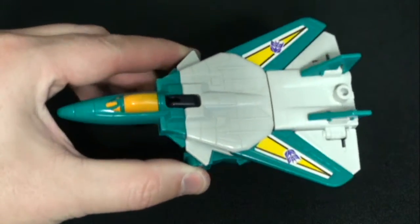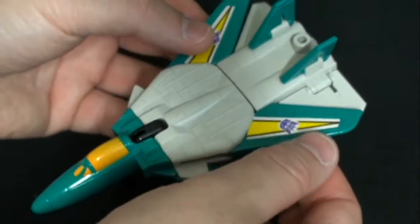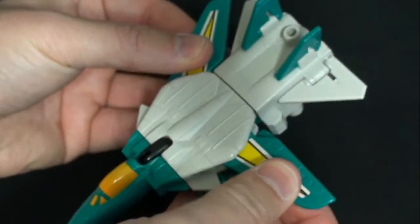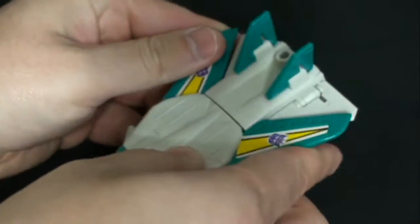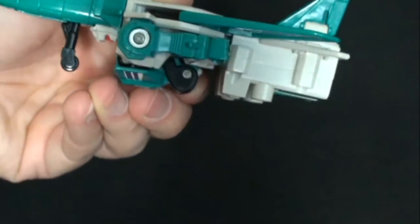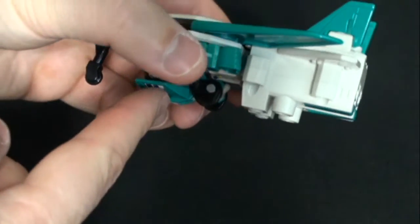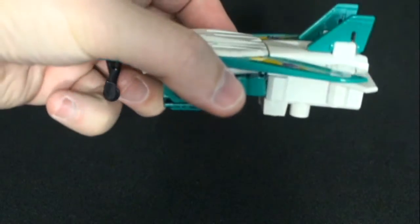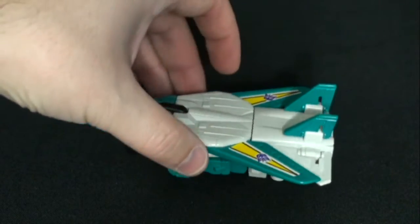Very nice alt mode. It's an F-14 Tomcat, I believe. I do like the ratchety joints on the wings when you extend them — very cool. Got some nice detailing. Does have a landing gear, but it doesn't really serve a purpose since you have the breastplate here. As you can see, there's not a lot of clearance, so the figure is actually resting on the breastplate there unfortunately.